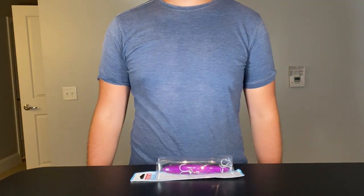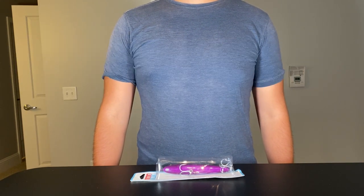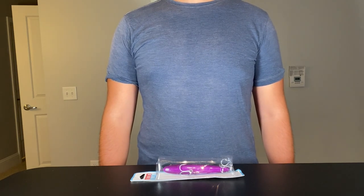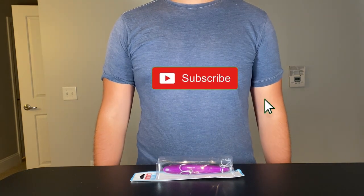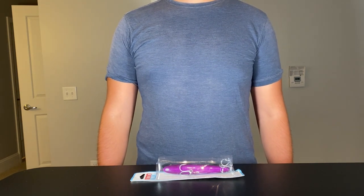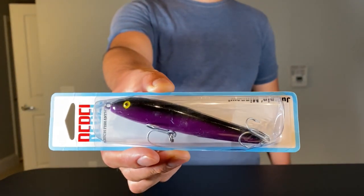What's up guys, welcome back to Tackle to the People, the only channel where we unbox, test, and give lures right back to you guys. Today we're finishing our top water series with a classic lure that's super popular among striped bass anglers here. If you're new and like what you see, make sure you smash that notification bell and subscribe. At the end of the video I'll also announce the winner of the 13 Fishing Spin Walker giveaway.